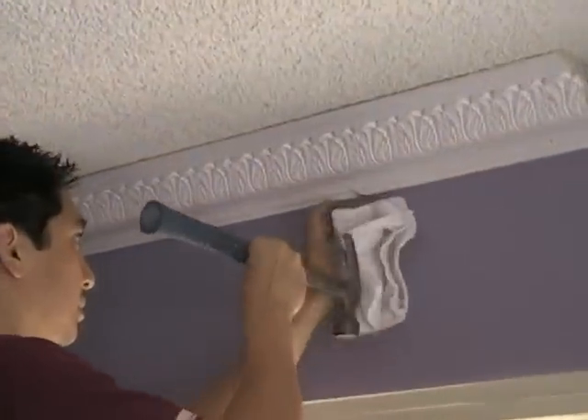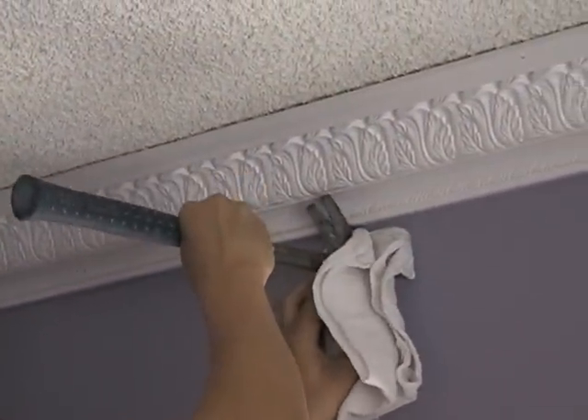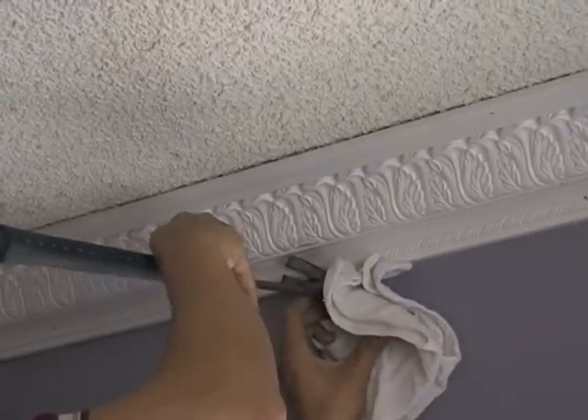Now that this piece is installed, we can remove the guide nail. Use a cloth to prevent damage to your wall when prying the nail out.